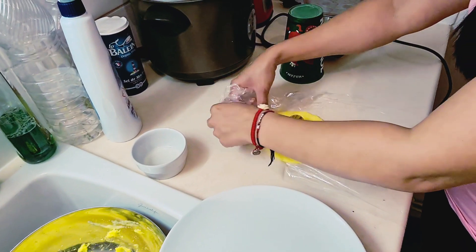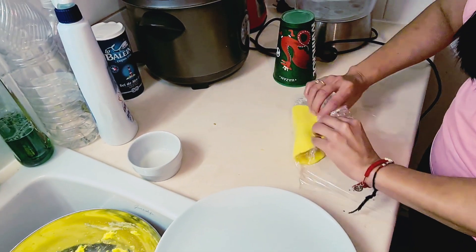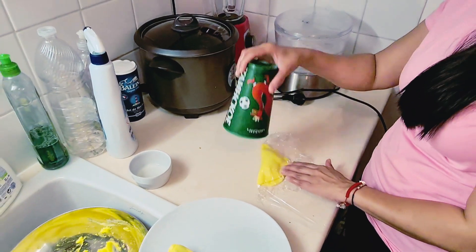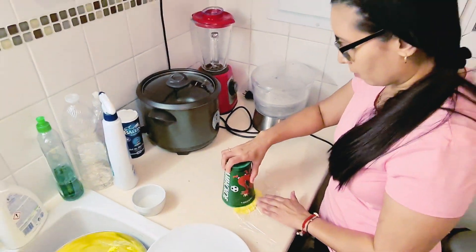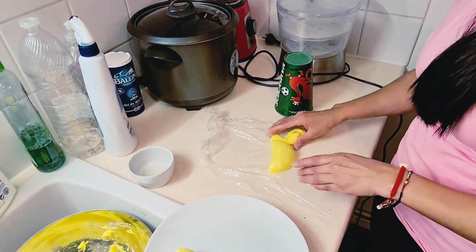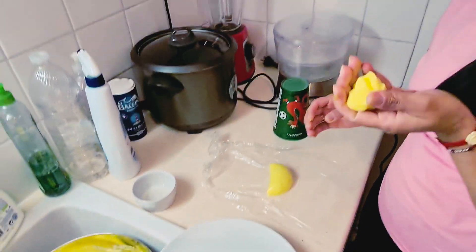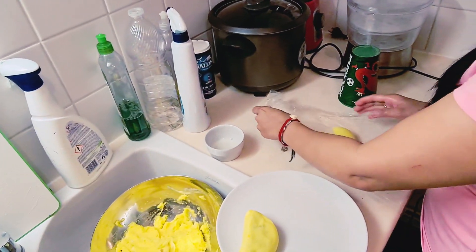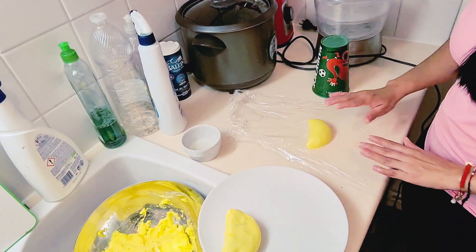Luego vamos a sellarla. Yo la tomo, la traigo hacia mí, y este es mi molde: un vaso, y le hago la forma de la empanada. Le quito el exceso de harina, lo podemos echar allá, y listo — está la empanada bien bonita.